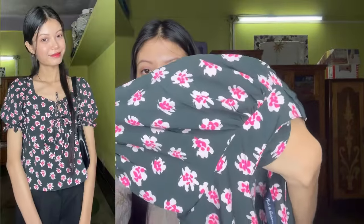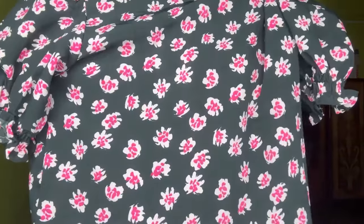Iska hand fluffy sa hai, aur yeh wala stretchable hai — elastic diya hua hai upper pe. Pichhe ka is tarah ka design hai. Aur yeh bilkul bhi crop top nahi hai guys — maine jitne bhi order kiye hain bilkul bhi crop tops nahi hain. Toh aap isko bhi purchase kar sakte hai.